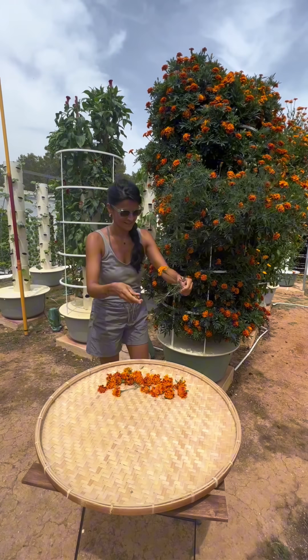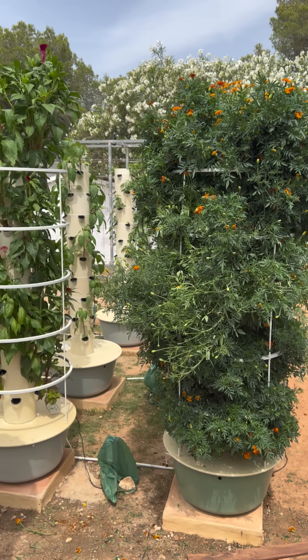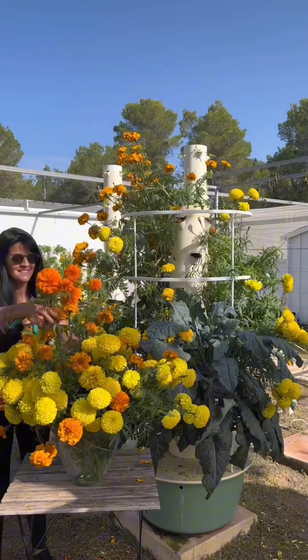And two and a half months later, you'll be able to harvest massive amounts of marigolds. And the best part is that the more you harvest them and deadhead them, the more it will encourage them to grow back for another round.